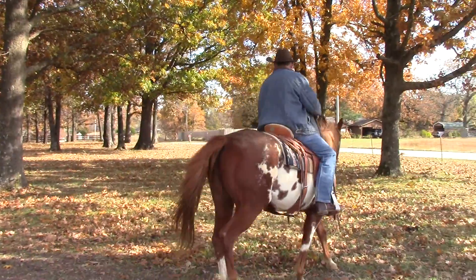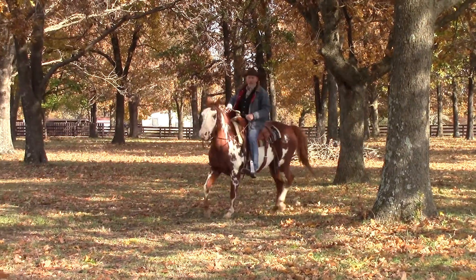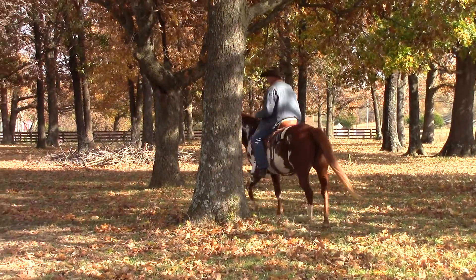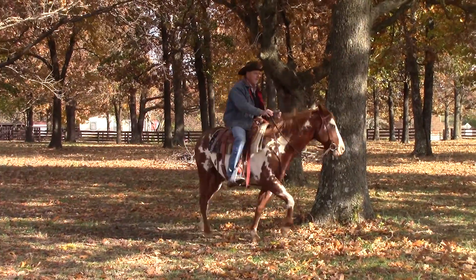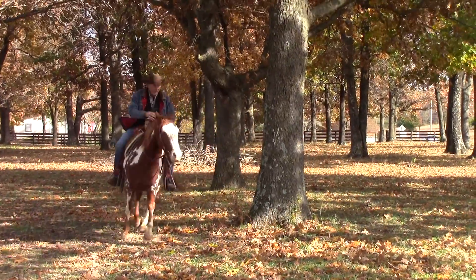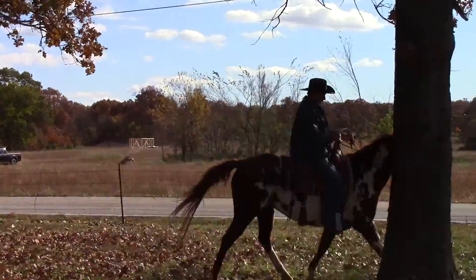So the idea is this: I'm going to trot him to this tree, then slow him down off my seat without pulling on both reins. All I did was stop posting and sit down. I'll go around this tree with his nose bent into the circle at least two or three times until he feels relaxed a little bit, and then I'll trot to the next tree. You want to do this randomly.